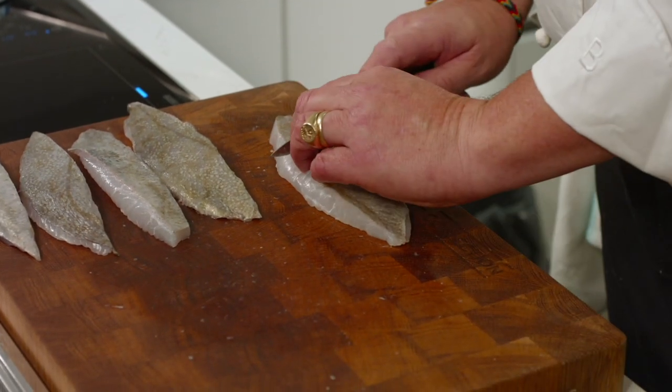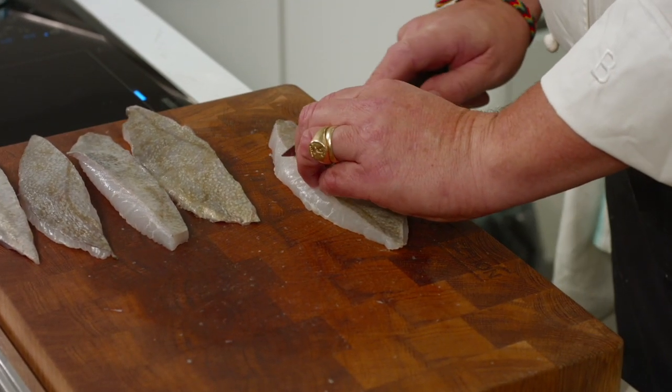So I have a nice sharp knife. I am going to make some little incisions here, and the reason I am doing that is I don't want the fish to curl up.